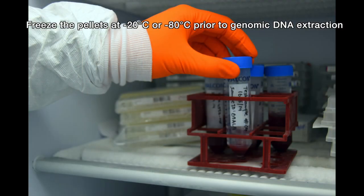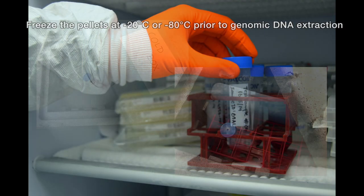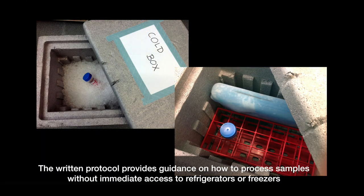For best results, store the samples frozen until extraction. Refer to the written protocol for details on how to process samples without immediate access to refrigerators or freezers.